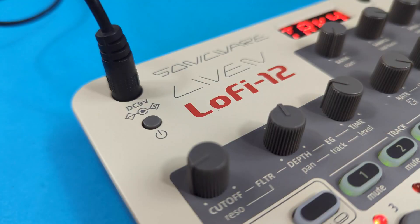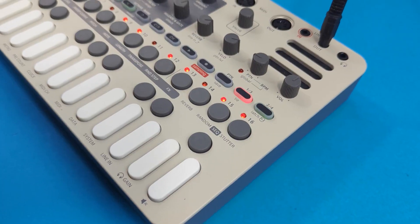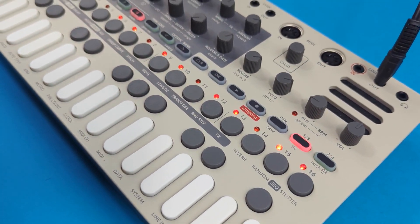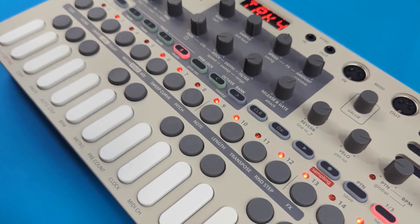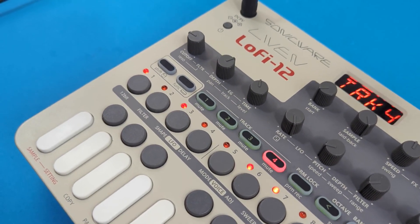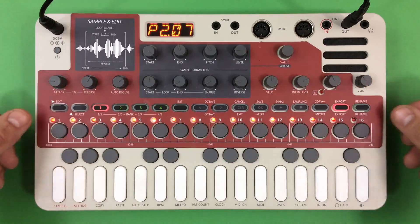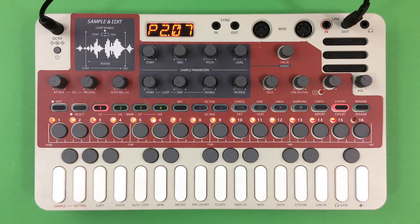Hi and welcome to the SonicWare Liven Lo-Fi 12 tutorial. The Lo-Fi 12 is a groovebox sampler with the ability to record audio directly from its line-in into 128 different sample slots. It has a four-track sequencer, meaning we can record melodic parts and percussive parts to different tracks. It has a filter and envelope per track, along with LFOs with different shapes, an effect section per track, multiple playback modes, built-in MIDI and sync for connecting to external gear, and a pattern edit mode with an overlay for deep sample editing.